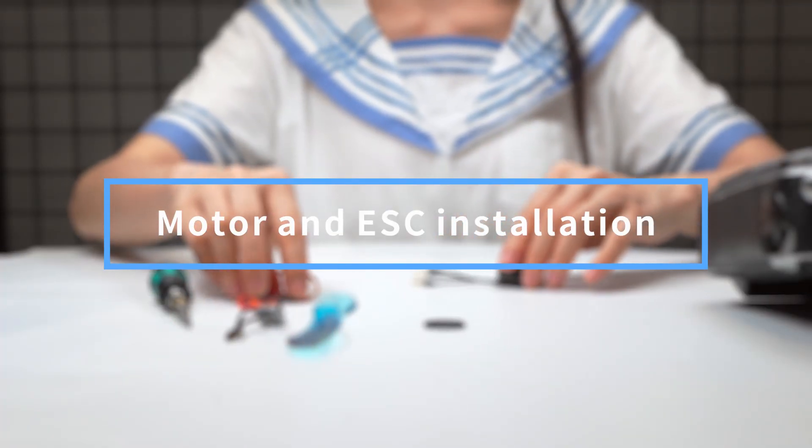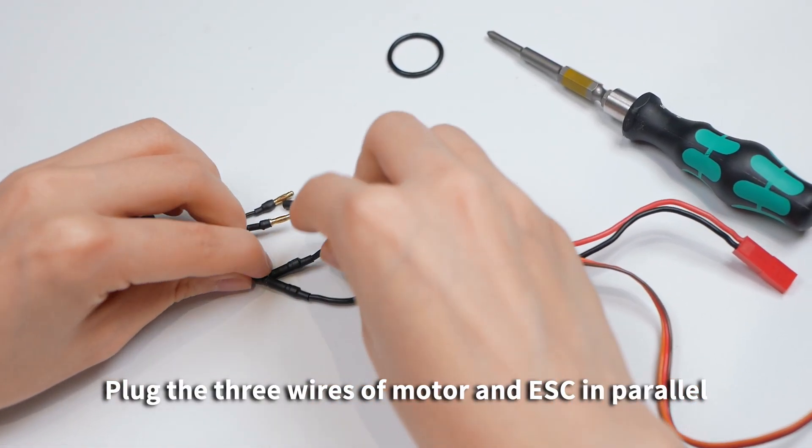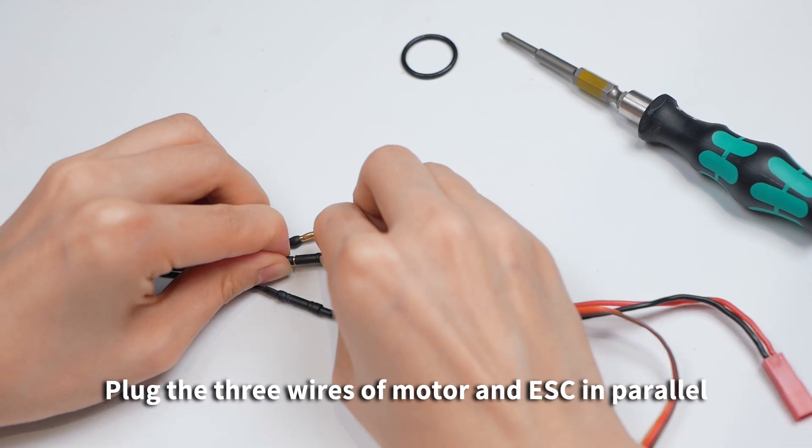Motor and ESC Installation: Plug the three wires of the motor and ESC in parallel.